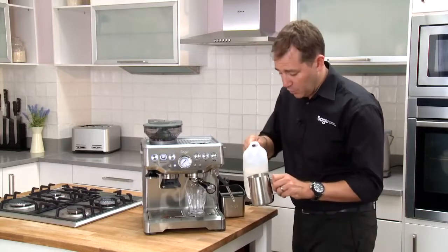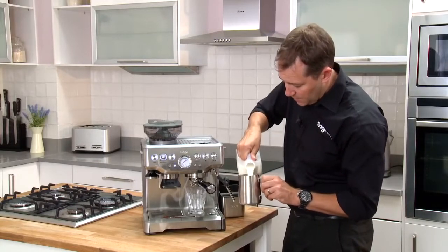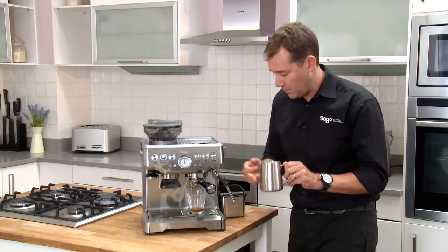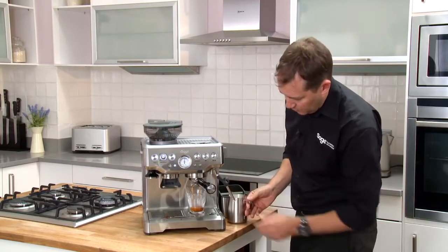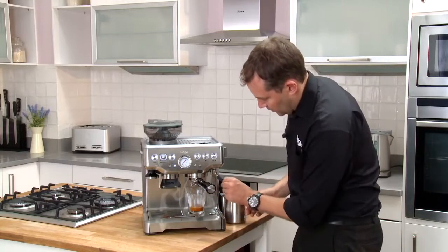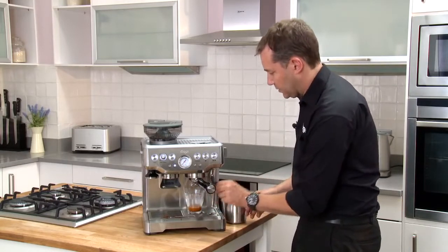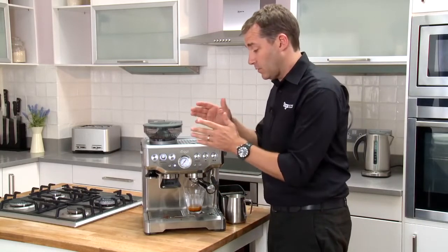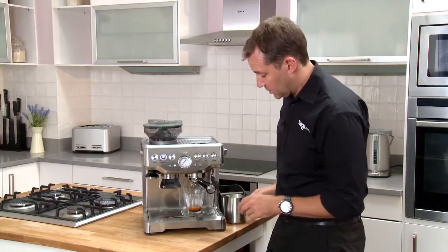While we're doing that, we can fill our milk jug up to the halfway mark — and a great tip: the halfway mark is at the bottom of the spout. Look at that pour — beautiful. As soon as our espresso shot is finished, we engage the steam. The machine will take about 10 seconds to go from the extraction temperature up to the steam generation temperature.